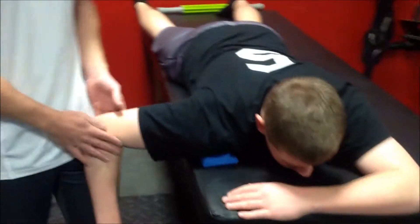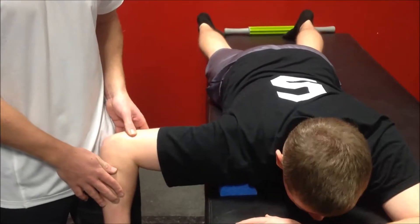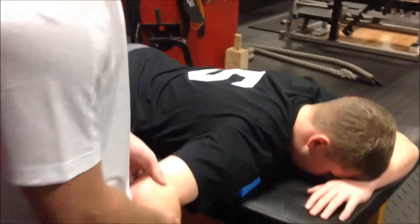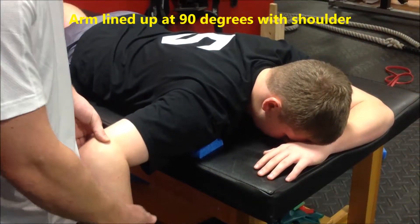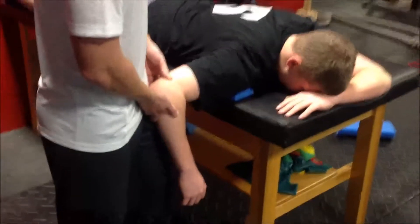Our next exercise Steve's going to take Tyler through is our prone external rotation hold. You can see he's set up in a neutral spine position, with a half roller wedged up underneath his shoulder to hold the congruency a little bit better between his humerus and his glenoid joint.